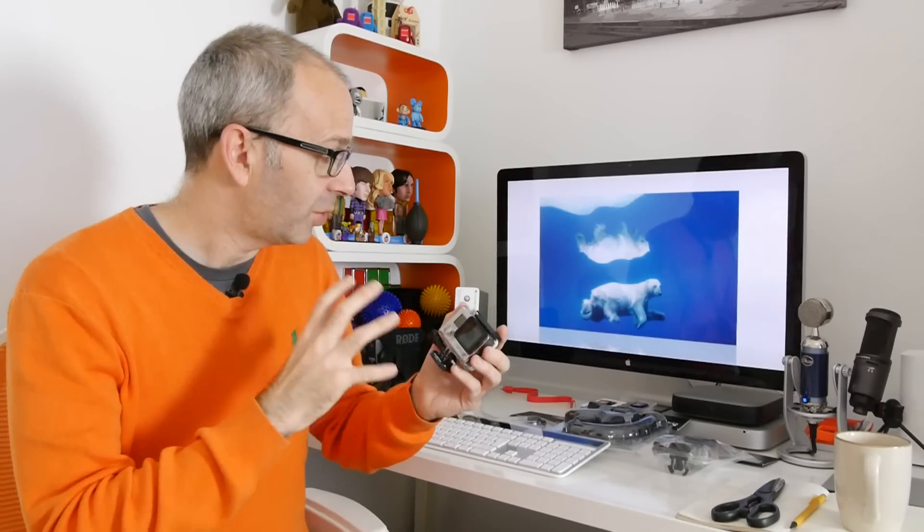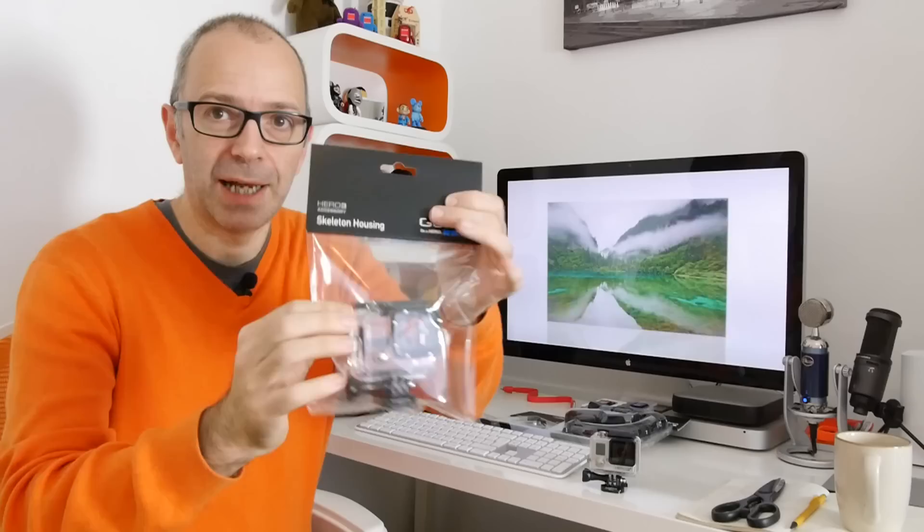I ordered in some accessories to go with this. There was one accessory actually out of stock — a little clip that allows you to put it on a headband or mount it on a cap — but I've got three accessories in and I want to show you them today. The first one isn't a brand new accessory, but I'm going to show you anyway, and that is the skeleton housing.